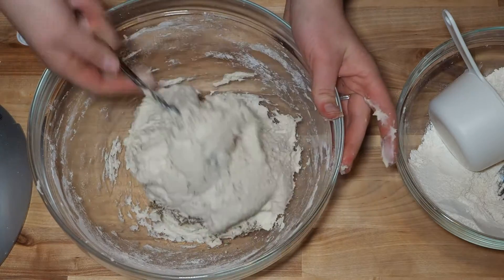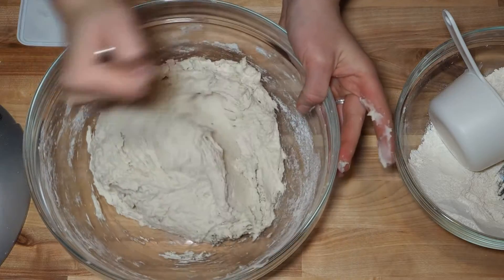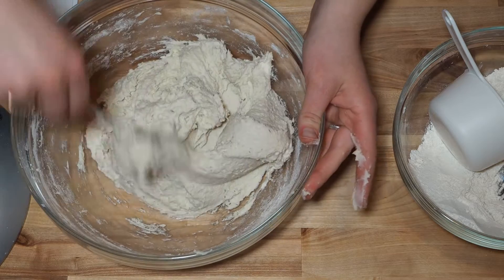If you find that you're having a hard time adjusting to gluten-free all-purpose flour taste because you're used to wheat flour, adding thyme can help you adjust to those flavors because it gives a more familiar flavor in the dough. At this point, you'll cover your bowl and let it sit at room temperature to rise for half an hour.